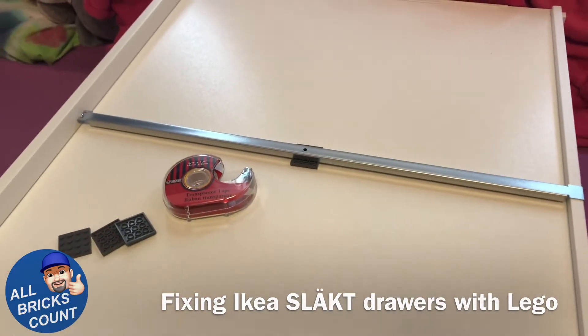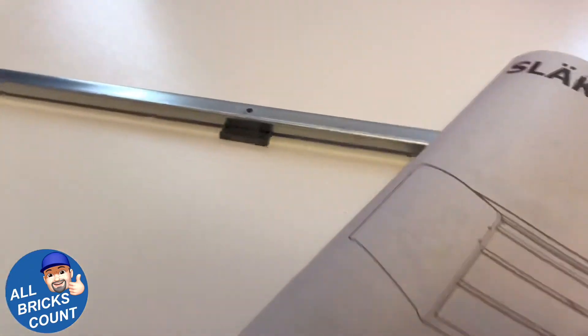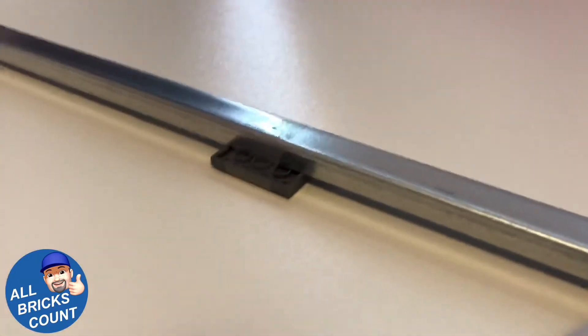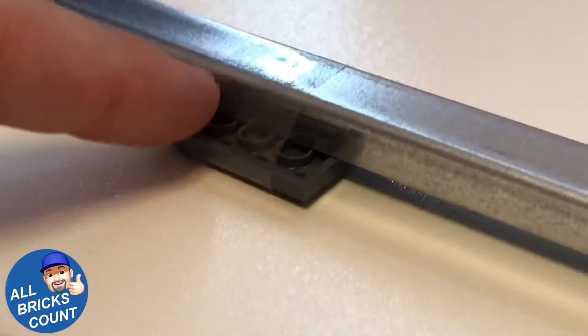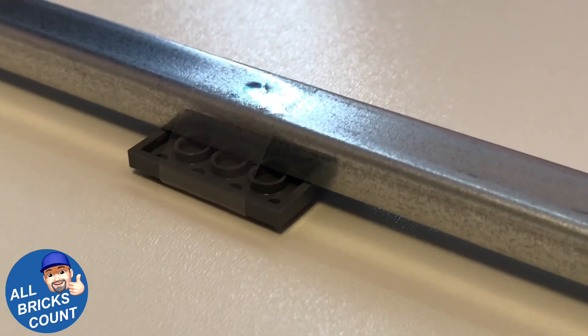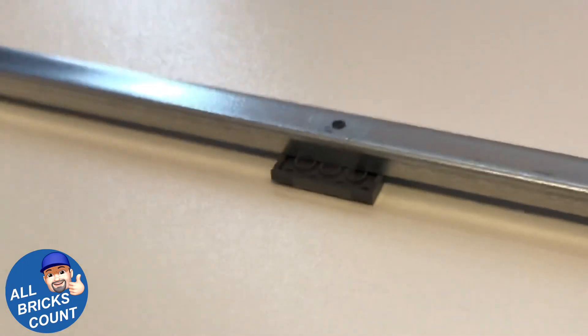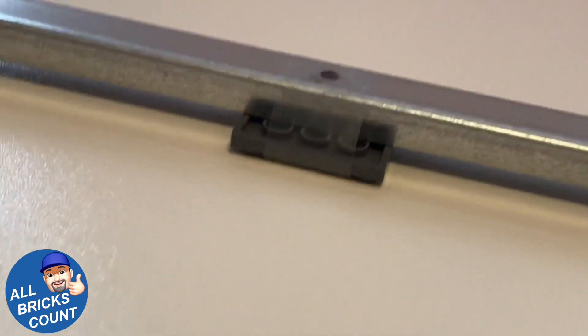I'll show you what I did in one second. Alright, so we're back. I have put a little bit of scotch tape just to hold it in place, so that when I do flip it over and put it in the drawer there won't be any messing around. That's not even moving now. Nothing.